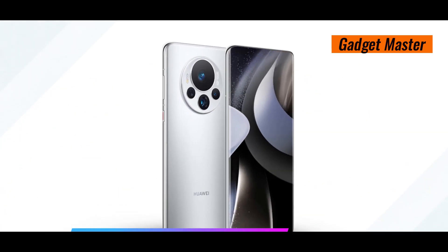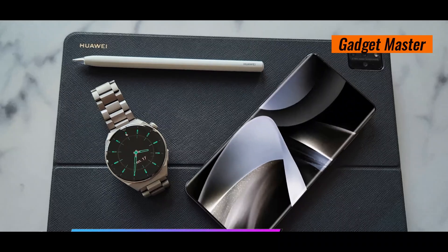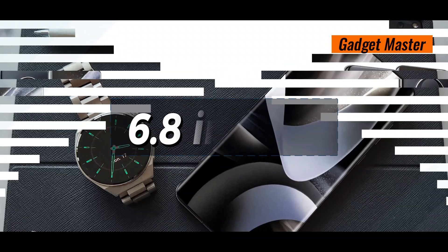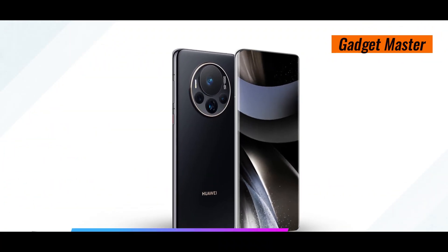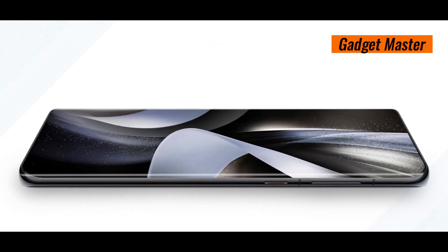Let's start with the display. It's got a really cool LTPO OLED screen with over 1 billion colors and a super smooth 120Hz refresh rate. And it's big too, at 6.8 inches, giving you a sharp resolution of 1260 x 2720 pixels. Get ready for some seriously awesome visuals.